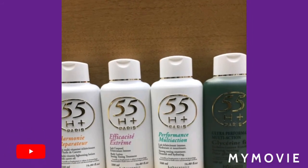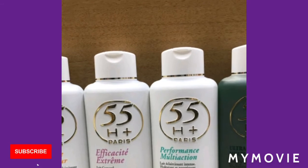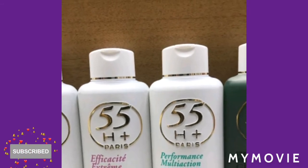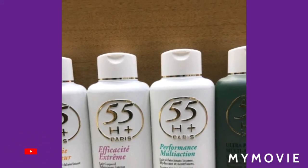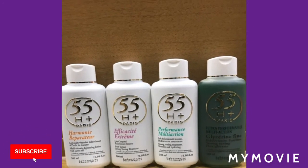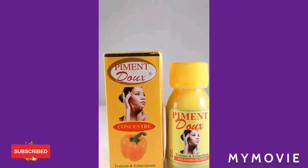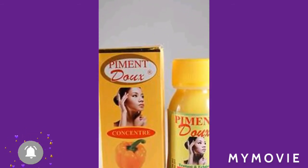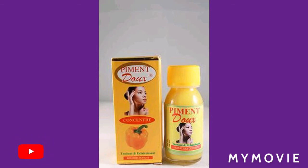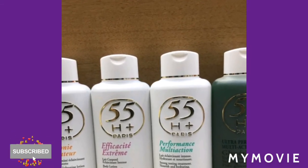Well, this is the perfect lotion you can use. Here's how we're going to mix it: get a 55 H Plus Paris bottle of bleaching lotion, get a clean container like a jar, squeeze it out in there, and then add half a bottle of the Pigment Dox serum into the jar and mix it. Use it twice daily with a lightening soap so your skin will be clean and exfoliated.